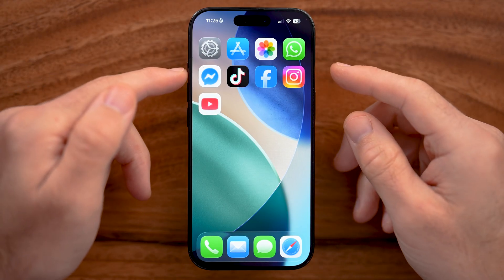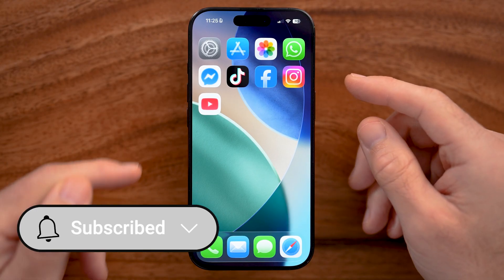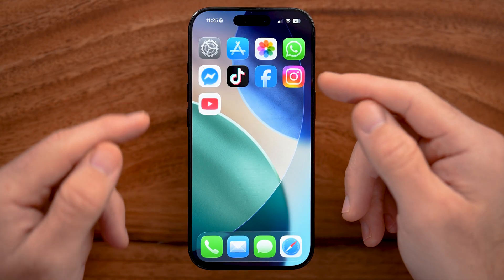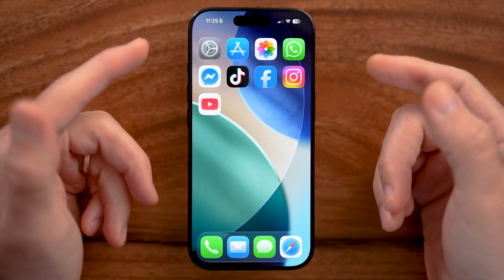Now, what you're going to do is do a force restart. To do that, you're going to press the volume up and then the volume down, and then press and hold that side button. This works especially well because you're just using the buttons — you're not using the touch screen if it's not responding.